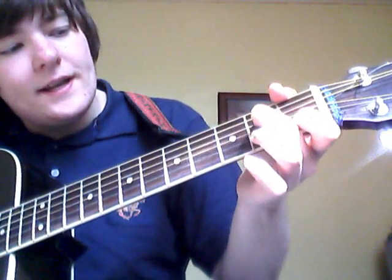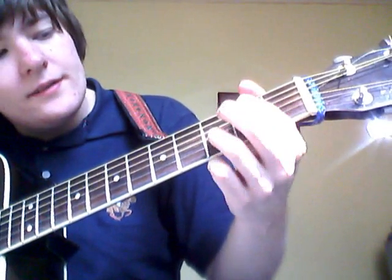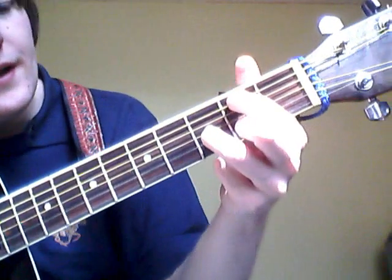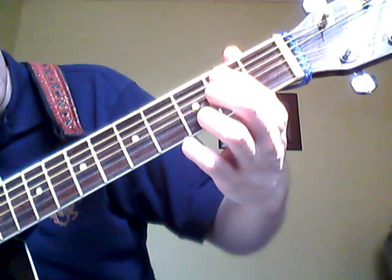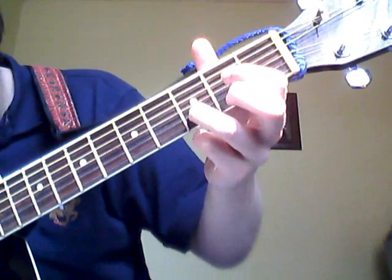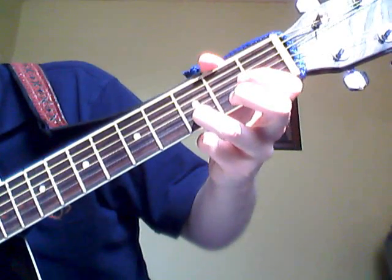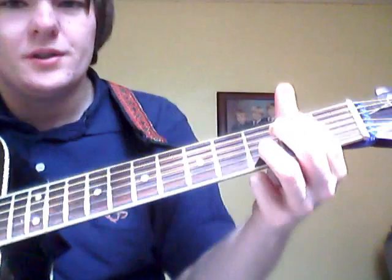...and then it's A7, and then this chord — the B note on the fifth string and the D on the second string. I think it's called... I'm not sure what the chord's called.